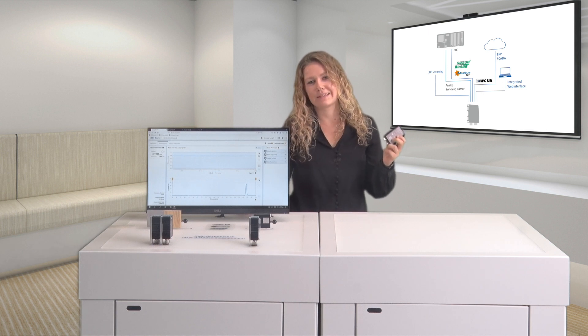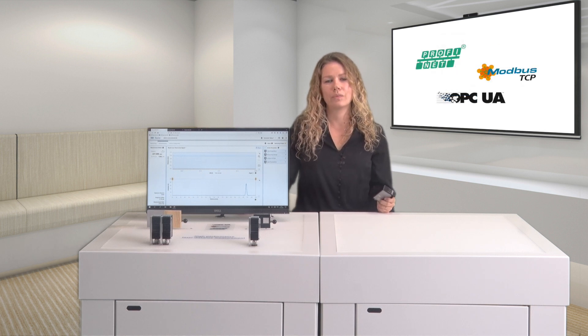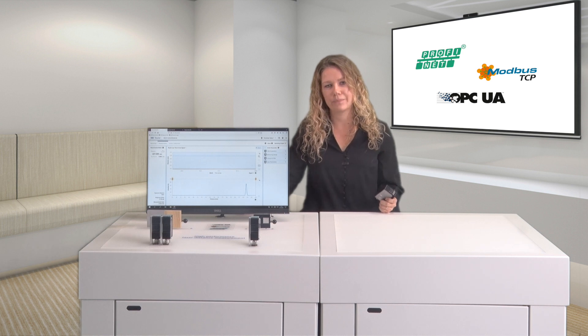The OM70 high-performance laser distance sensors feature an Ethernet interface with three standardized protocols: PROFINET, MODBUS TCP, and OPC UA. Optionally, there is also UDP streaming for extremely fast data output.